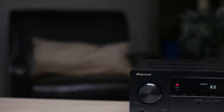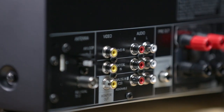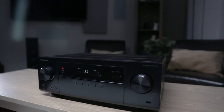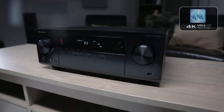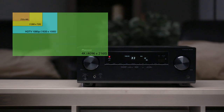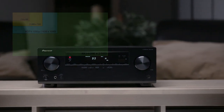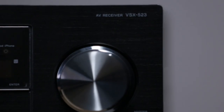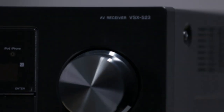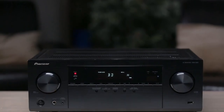The VSX523 has included advanced HDMI technologies as well. Not only will it pass 3D, but it will also pass 4K Ultra HD. 4K Ultra HD is the latest TV technology providing four times the resolution of current 1080p TVs. When you're ready to upgrade, so is the Pioneer VSX523. With its power, 4K Ultra HD compatibility, and smartphone connectivity, Pioneer's VSX523 provides a home theater experience far greater than its entry-level status would lead you to expect.